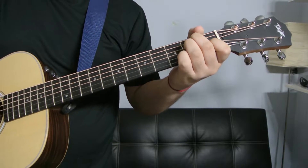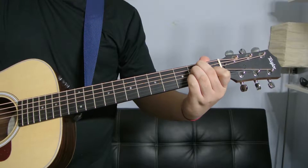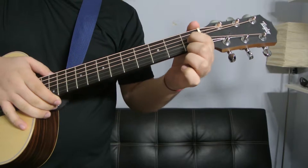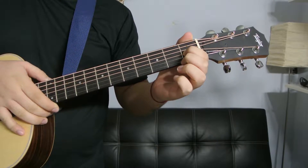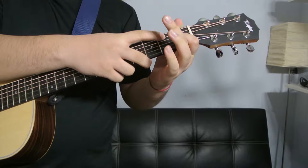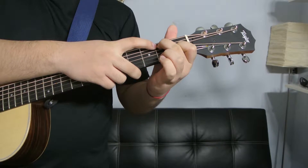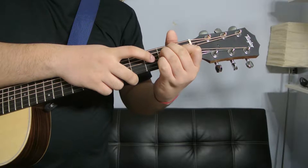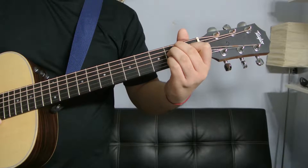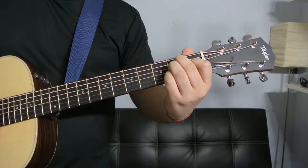The first way is like this. You're going to take your index finger and put it on the G string of the first fret, and then your other three fingers are going to go on the second fret. Your middle is going to go on the A string, your ring finger is going to go on the D string, and your pinky is going to go on the B string. And every single string is being strummed.